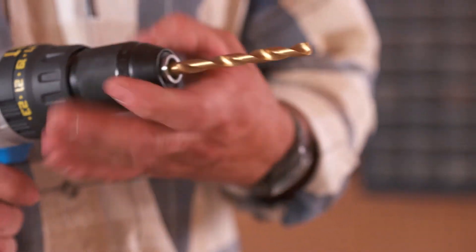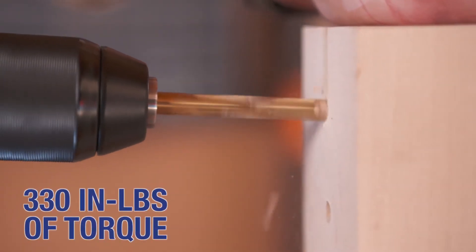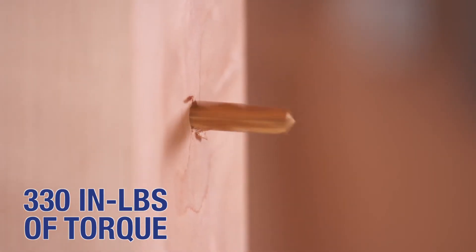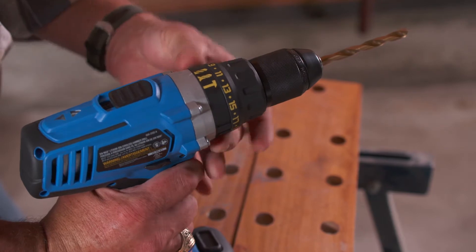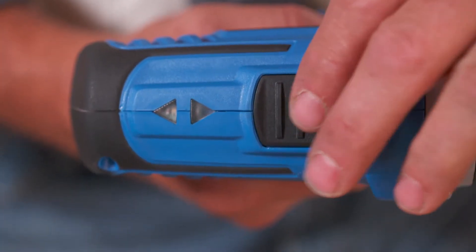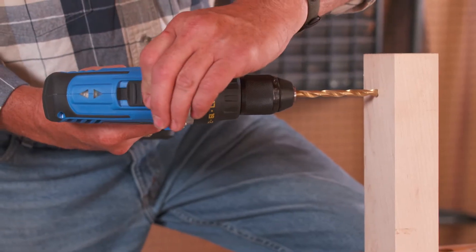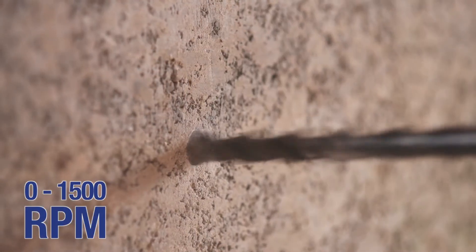The Mastercraft 20 Volt Max Hammer Drill has a half inch keyless chuck and delivers up to 330 inch pounds of torque for demanding jobs. The gearbox of this variable speed drill and driver has two ranges: Low, with speeds of 0 to 420 RPM, and High, delivering 0 to 1500 RPM.